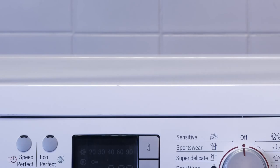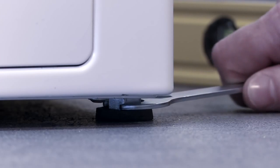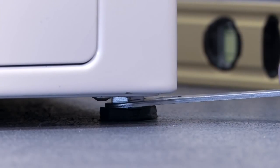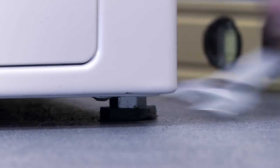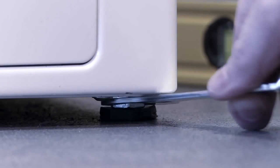You should then check that the appliance is level by using a spirit level. This is particularly important with a washing machine, in order to avoid problems with unbalanced loads. You can raise and lower the feet on the appliance to adjust the appliance level. The dishwasher must also be level so that water circulation is correct, ensuring good dishwashing results.